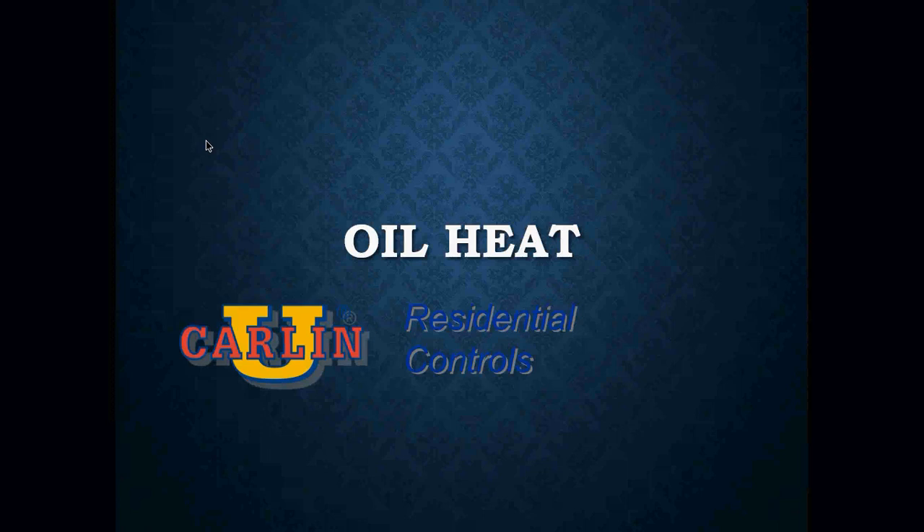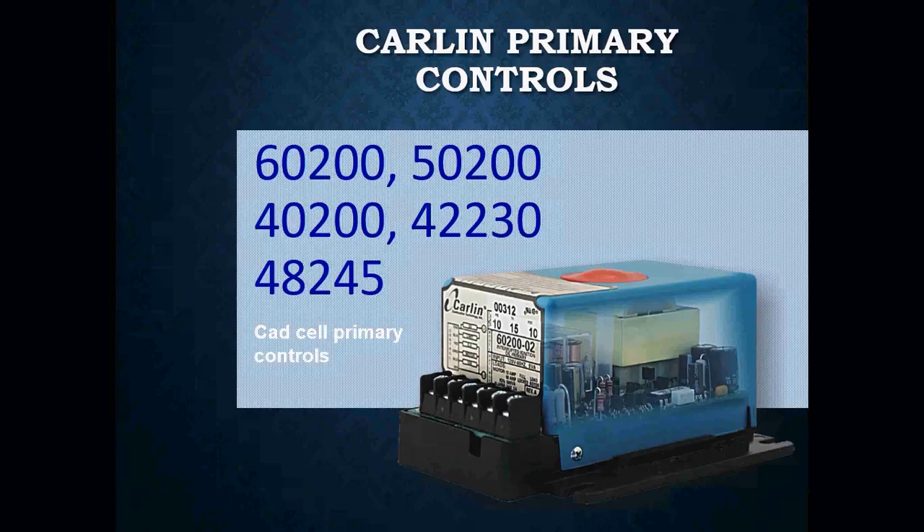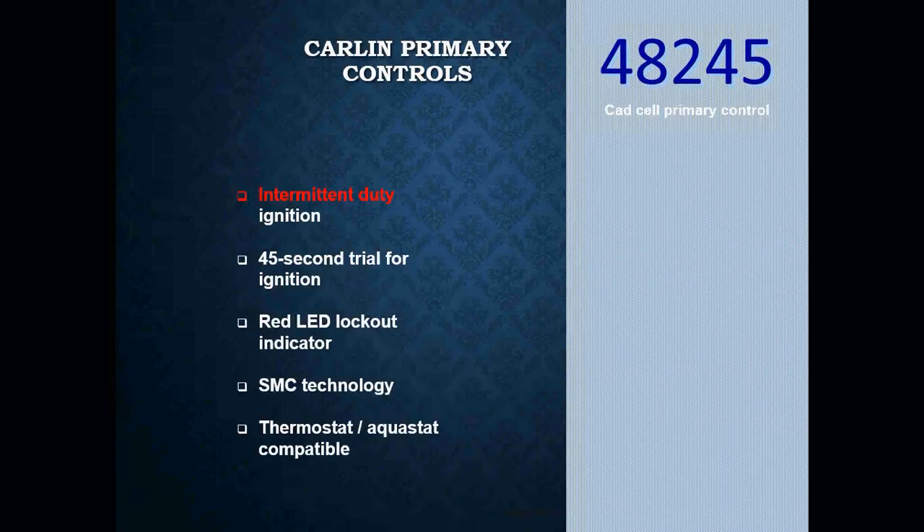Today we're going to get into Carlin residential primary controls. What's nice about Carlin is they have primary controls you can utilize if you don't happen to have a direct replacement primary control for the furnace you're working on. A couple of the primary controls that Carlin offers are the 6200, 5200, 4200, 42230, and 48245 — those are just a few of the model numbers we usually see.